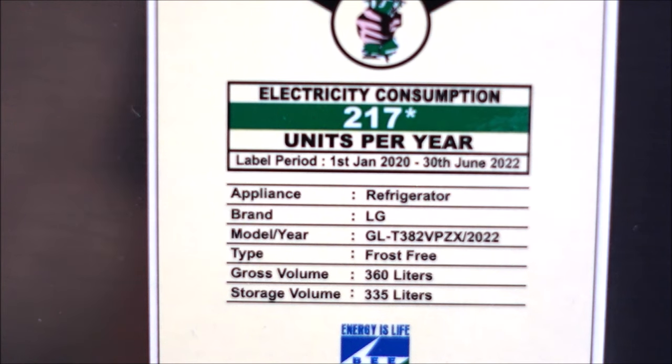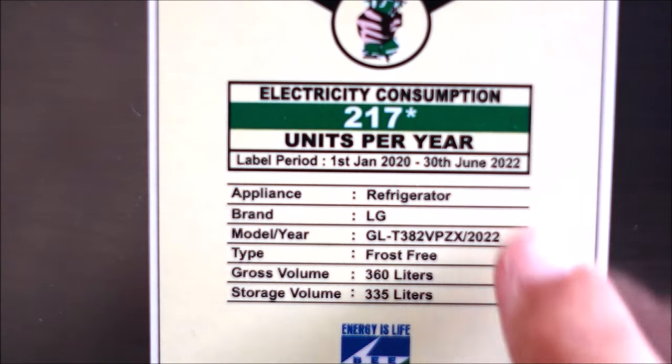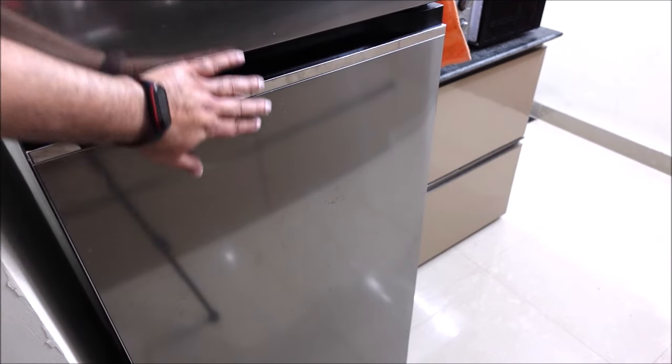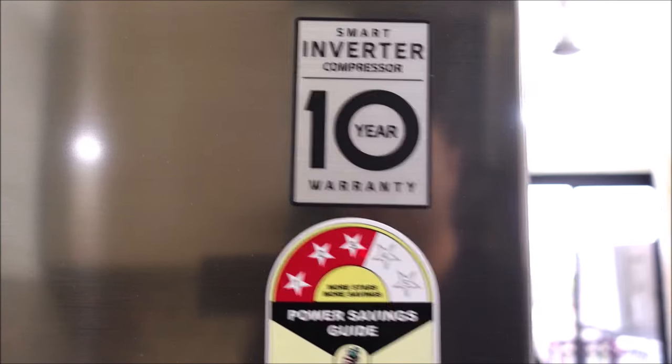The model name is GLT382VPZX. The color of this fridge is shiny steel. It comes with a 1 year warranty and 10 year warranty on the compressor.